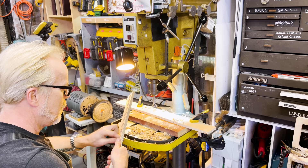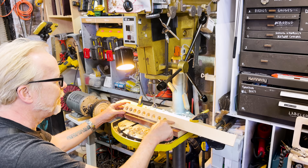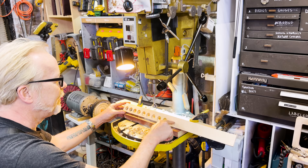Now I have nine beautiful holes. And what I will then do is cut this on the band saw to make my actual cradle.